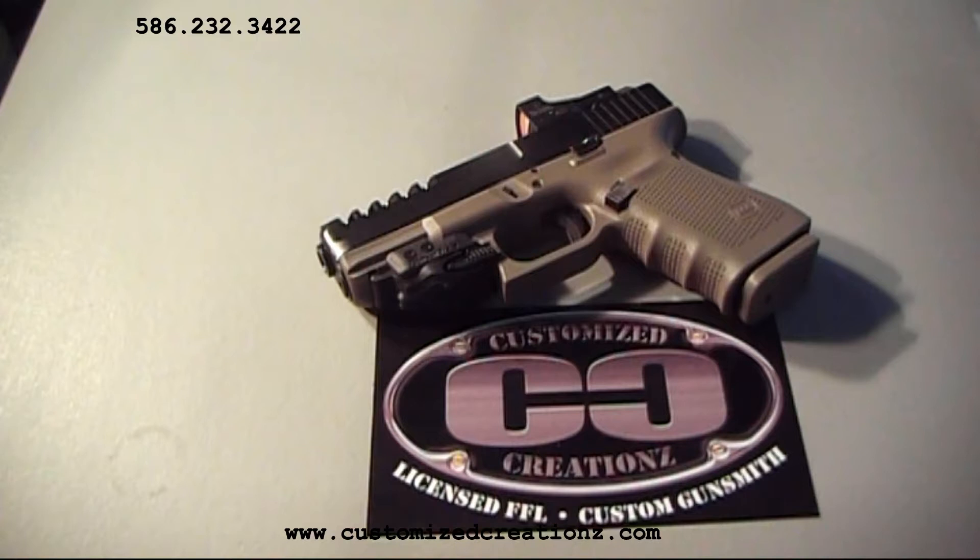Today at Customize Creations, we're going to review some custom machine work and coatings we have applied to a Glock 19 Gen 4 model.